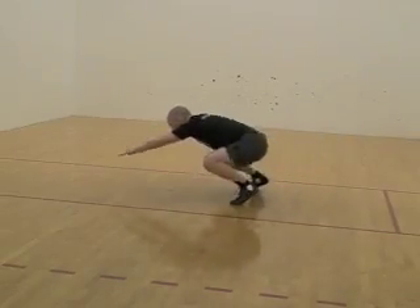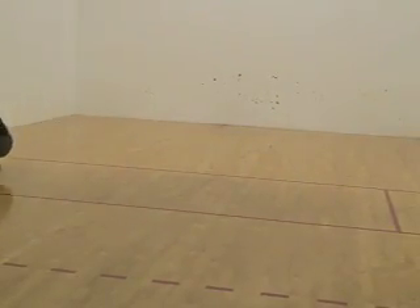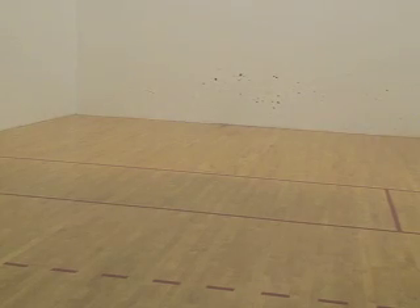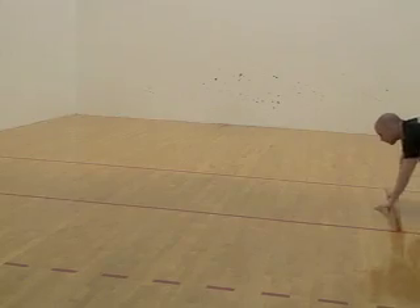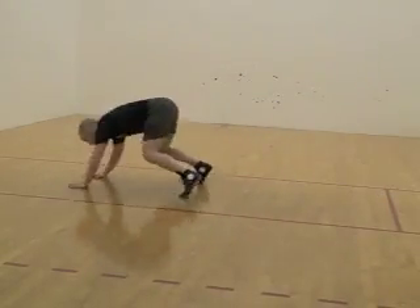I'll give you a repetition cycle of going through one lap of the kong, and then we'll look at the particulars. I'm going to do it again and show you what not to do. Your first tendency will be to keep the elbows out and to stay on ball of foot, rocking back and forth. It ends up looking like a poor man's bear crawl.